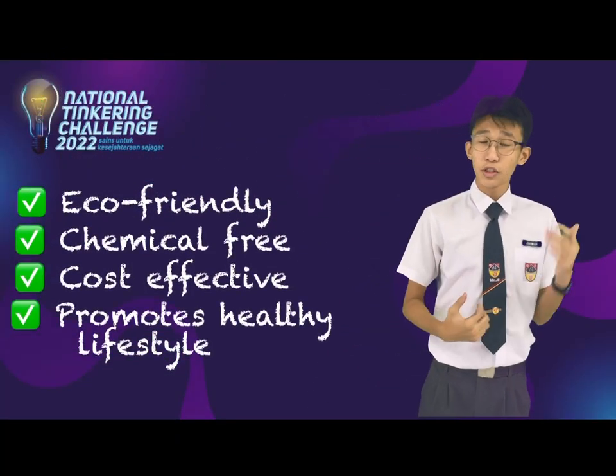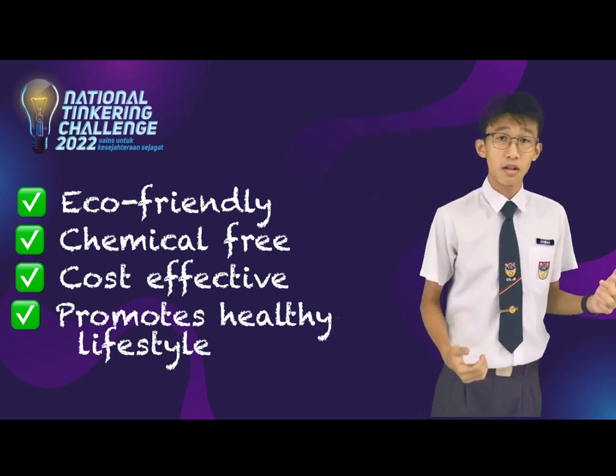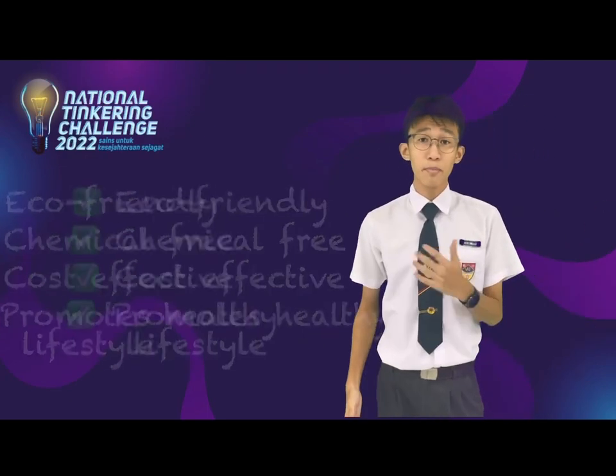Our product is 100% eco-friendly, chemical-free, cost-effective, and promotes a healthy lifestyle. It's also easily attainable and affordable. Besides that, the herbal tea is also rejuvenating and purifying.